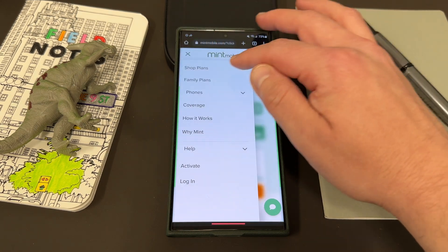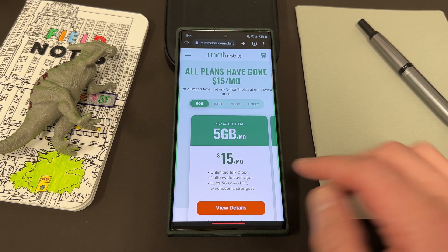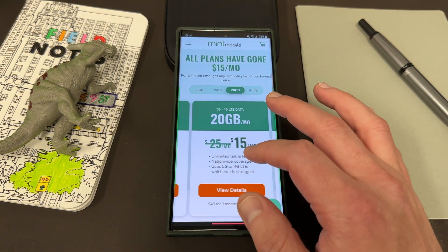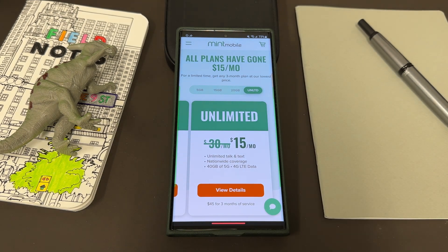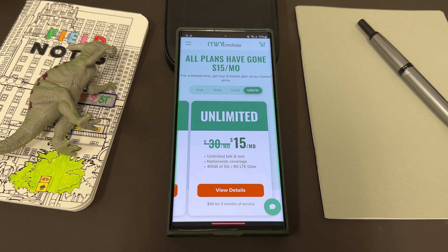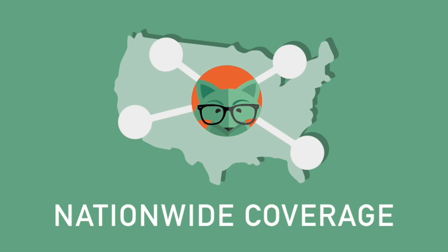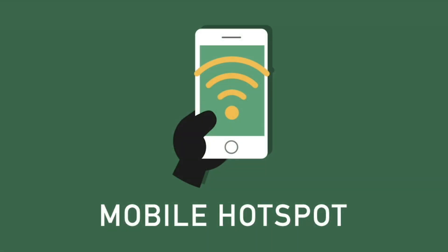My partners at Mint Mobile have a variety of different plans with different data sizes, but right now all the plans have gone to $15 a month. They have a 5 gig plan, $15, $20, and unlimited. Because of that great deal right now, you're going to want to take advantage of that unlimited plan, which is 50% off the usual price. All their plans come with unlimited talk and text, nationwide coverage, and mobile hotspot included as well.